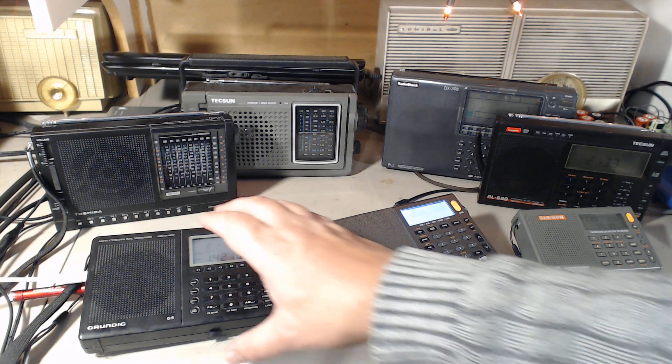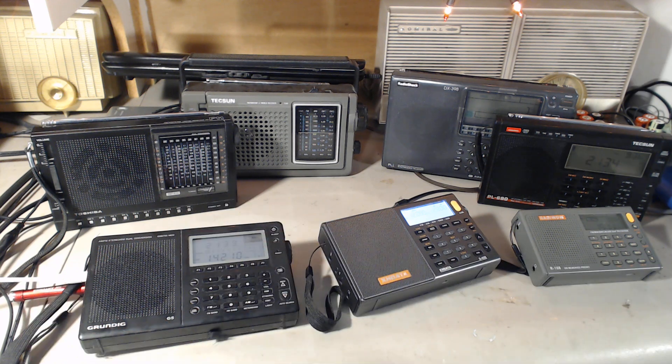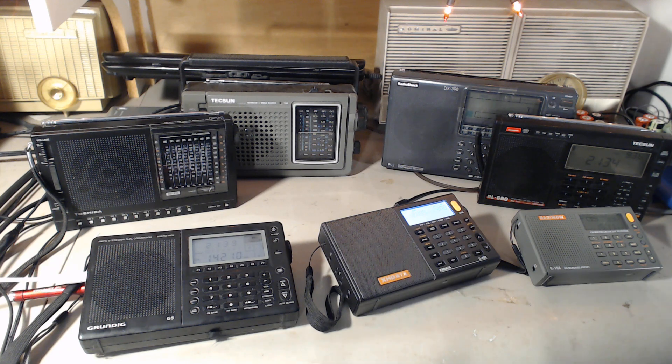The biggest problem you'll have is probably finding a way to connect the loop, which is something you might have to create yourself like I did, or find an adapter of some sort. Anyway, it's going to be interesting to test these radios tonight. Videos will be posted through the night as I do different scans of the bands — I think it's going to be very interesting to see the results.